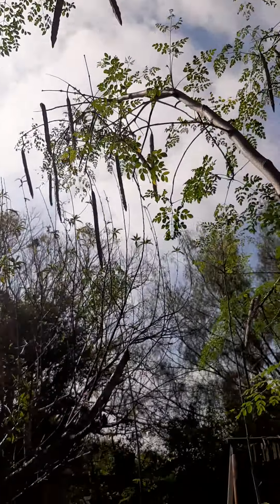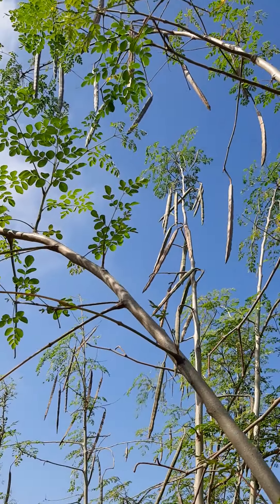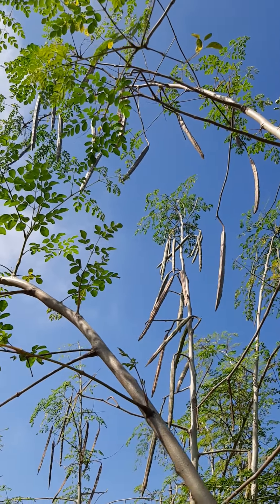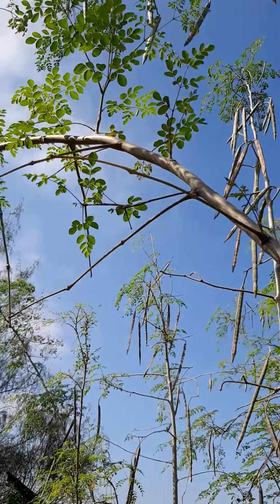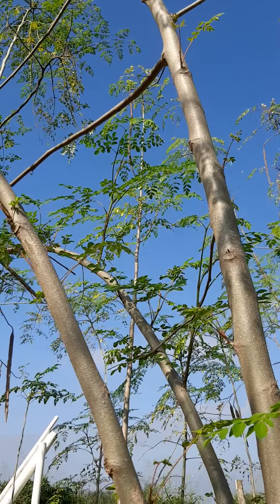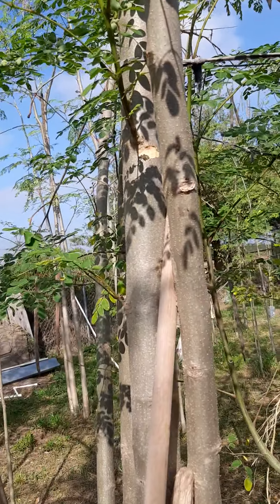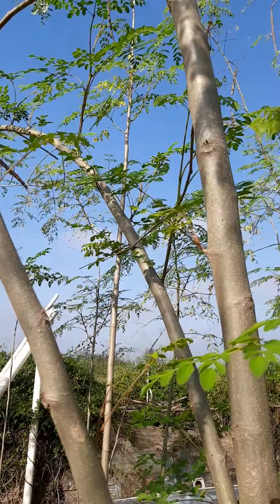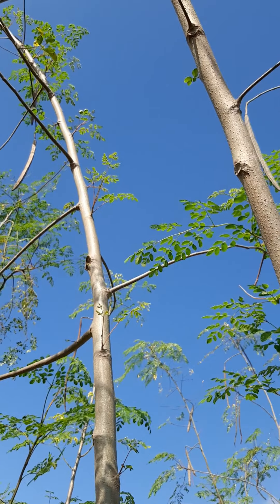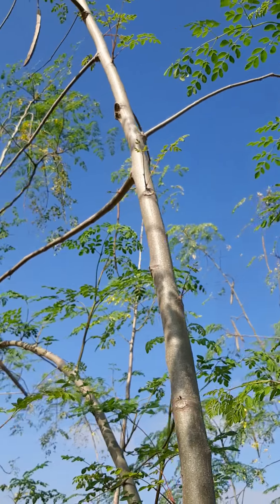I might have to get a ladder, but I'm afraid to get on the ladder. I need to get some pods that are really up there, and I cannot cut it yet because some are still green. This is the moringa that has nine branches, and all the branches have pods — not a single one that I could possibly cut because they all have pods.